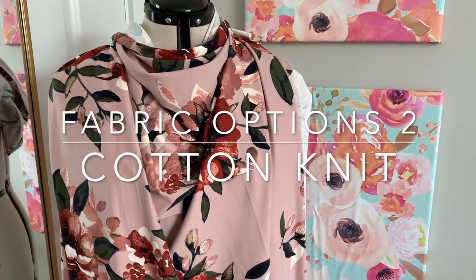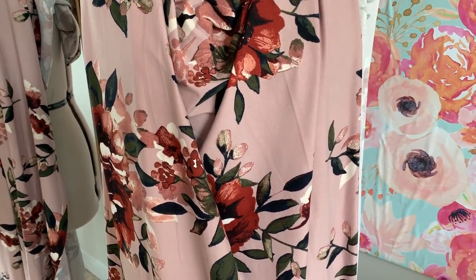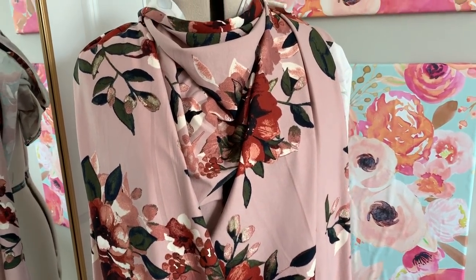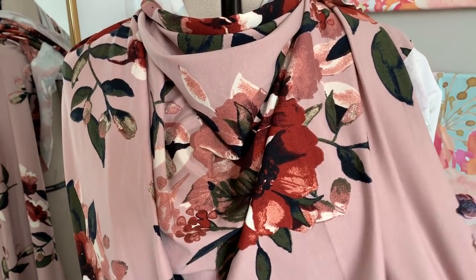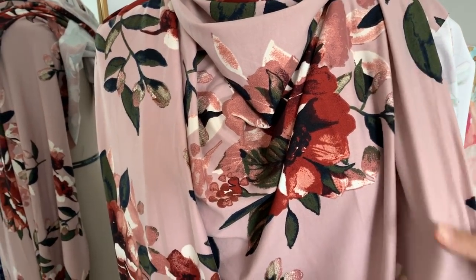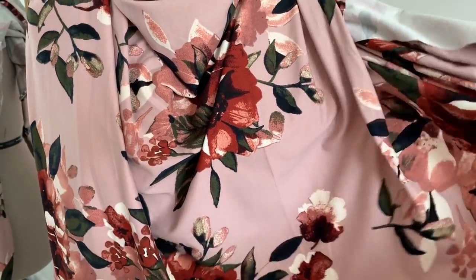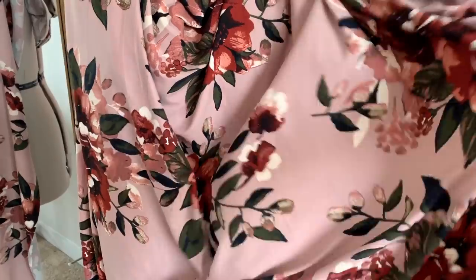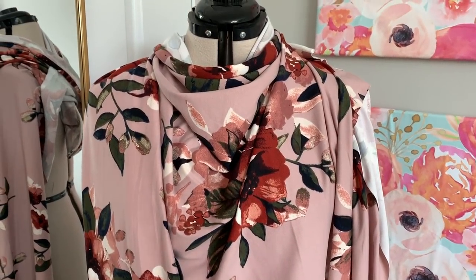The next one is cotton knit. Knit is one of those things where if you search cotton knit on a website, it's going to give you every kind of cotton knit fabric under the sun — and there are a ton. But if you're at all familiar with quilting or bag making, you might know companies like Art Gallery or Cloud9. Some of those companies have knit fabrics made in the same prints as their gorgeous quilting cotton. Those knits are a really great option for this pattern and are going to be a little bit more stable than a Challis or rayon fabric would be.